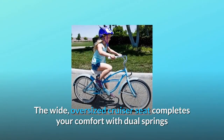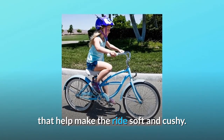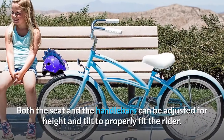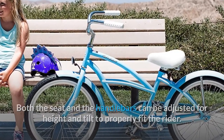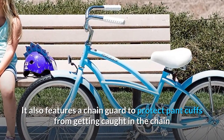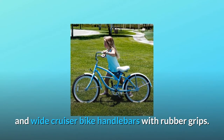The wide, oversized cruiser seat completes your comfort with dual springs that help make the ride soft and cushy. Both the seat and the handlebars can be adjusted for height and tilt to properly fit the rider. It also features a chain guard to protect pant cuffs from getting caught in the chain, and wide cruiser bike handlebars with rubber grips.